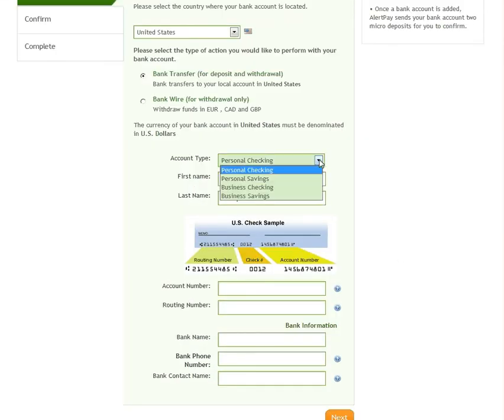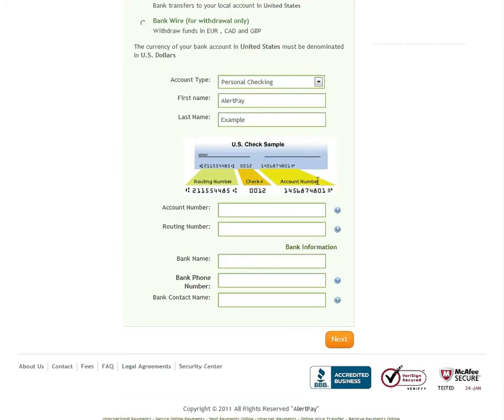Select the type of account you are adding, then enter your bank details. Your account number and routing number are usually printed on the bottom of your checks, but you can also contact your bank for this information.